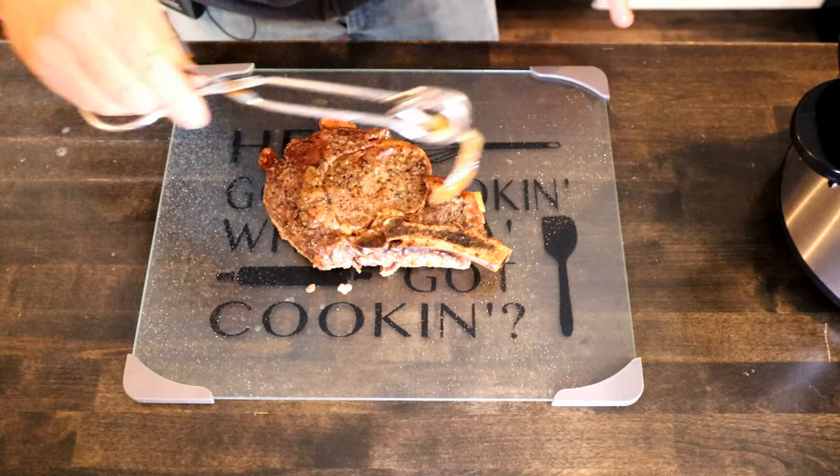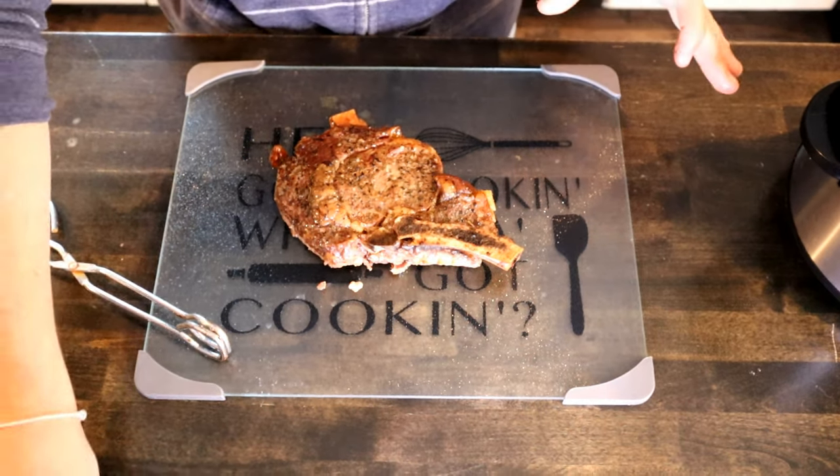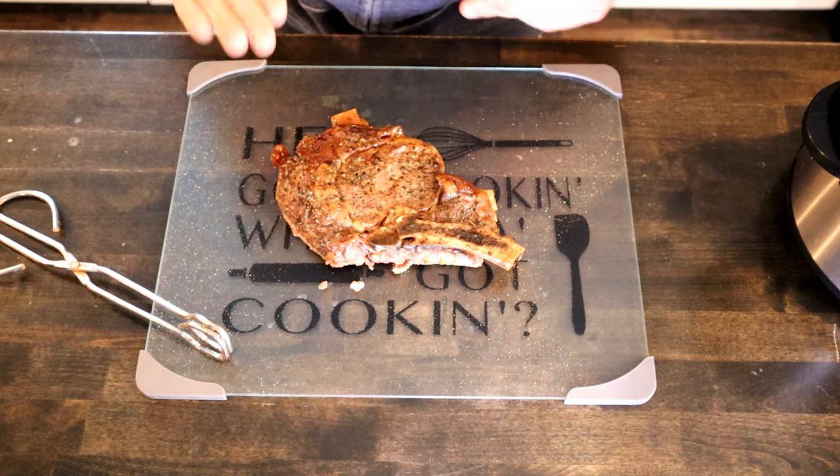We're on high because it will fall apart on you. So we cooked that about 45 minutes on high, and then I dropped it to low. Cooked it for another about two and a half hours.